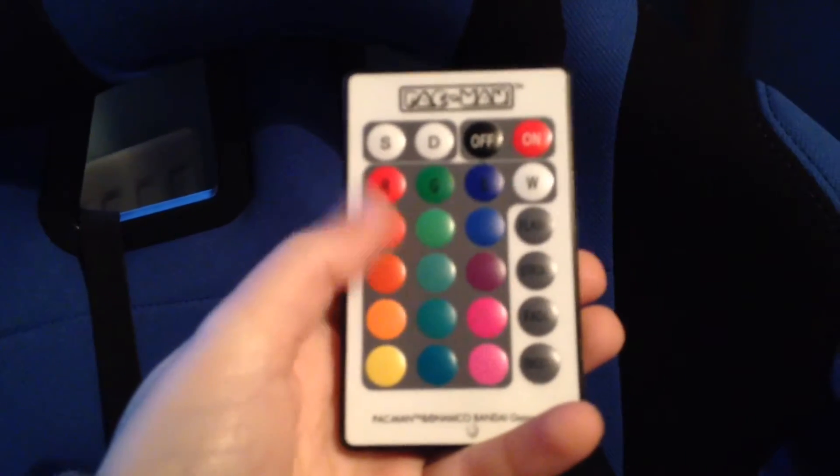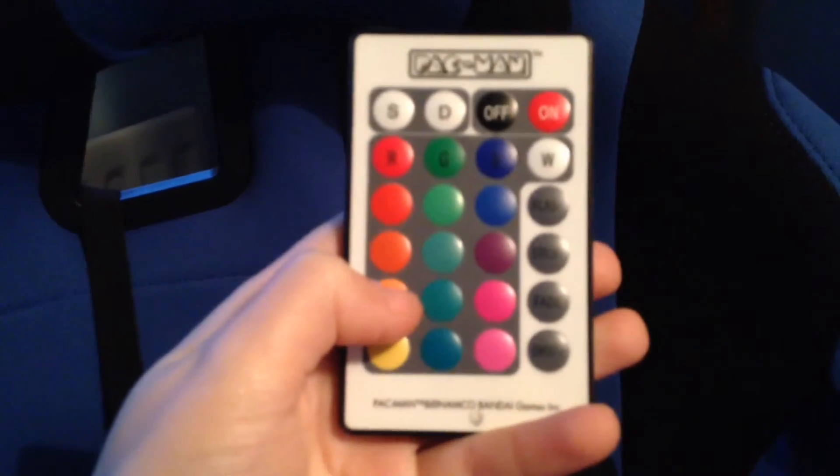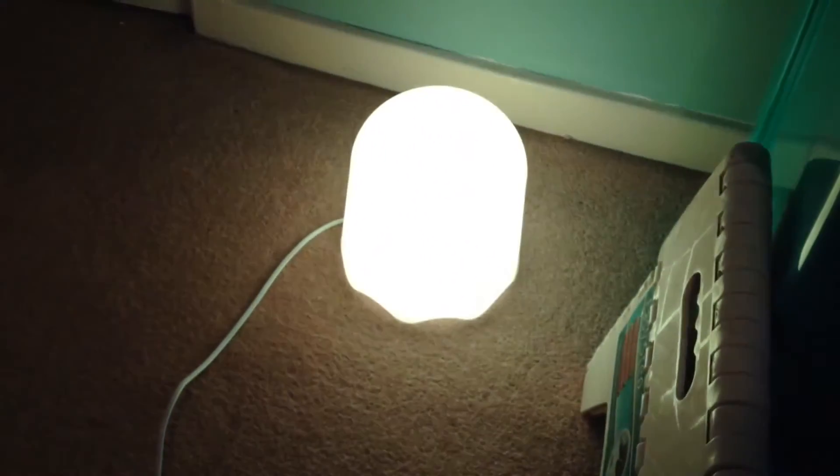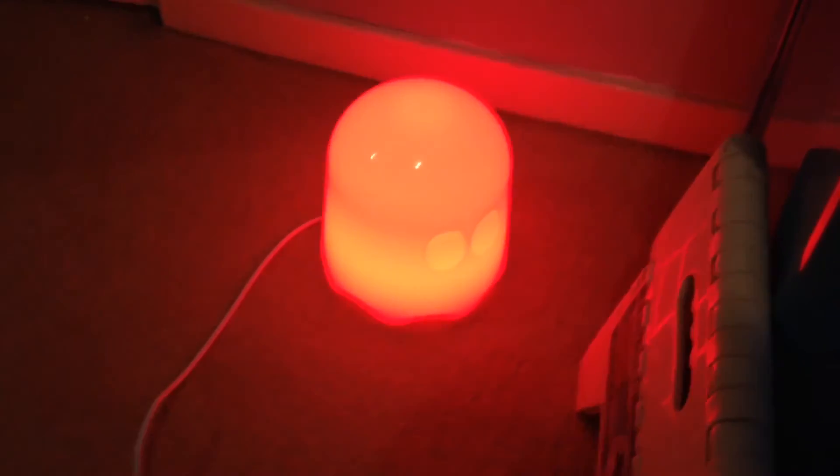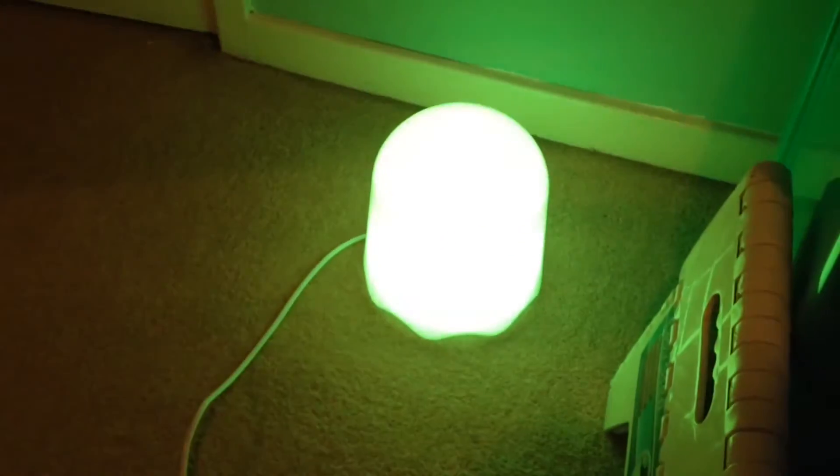If you're wondering what that is — think of a color. Orange? Okay — bang, it's got orange. If I press red, it goes red. Press green — it goes green. Press off — it's off. One thing I want to say: shout out to the Blue Meanie because I totally copied the idea from him.